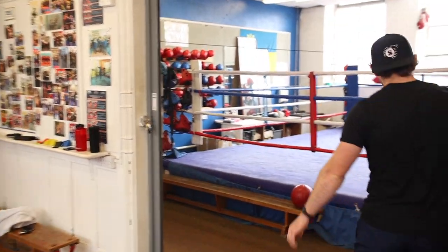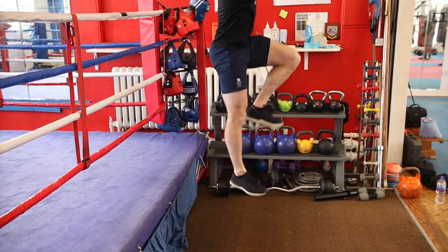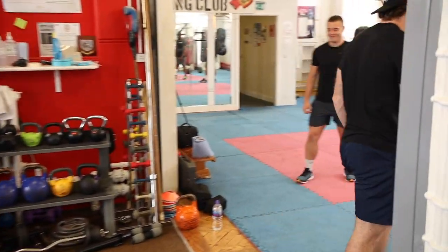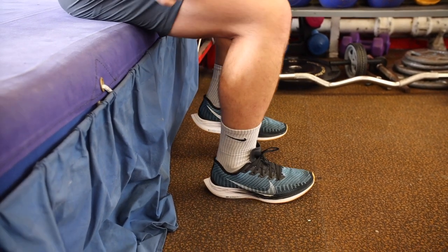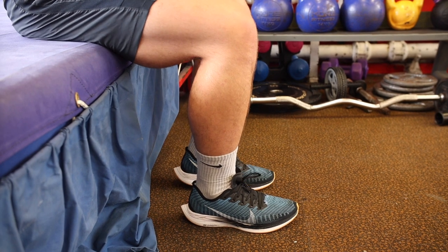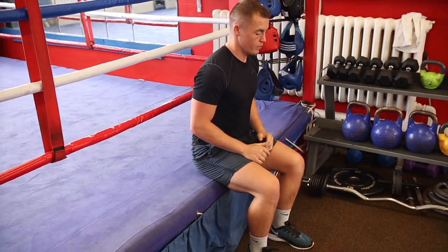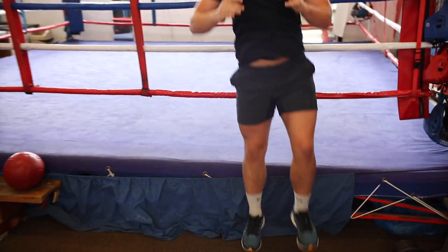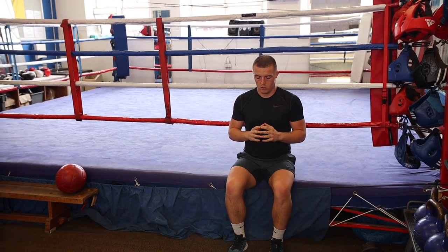We're going to do the same thing but off the edge of the ring - exactly what we did with two legs. This time you haven't got any tension in your leg: one knee up, static, you can use your arms, then land two legs. You can pick up some unilateral issues - each side issues - here as well.